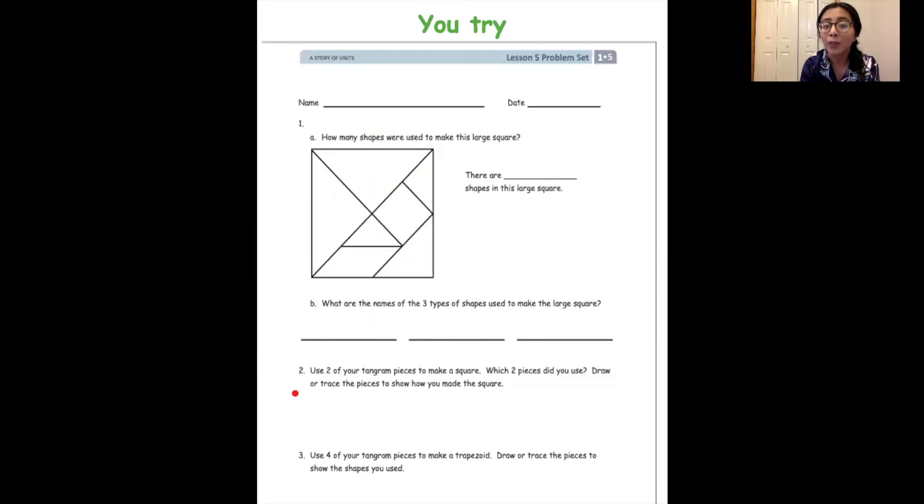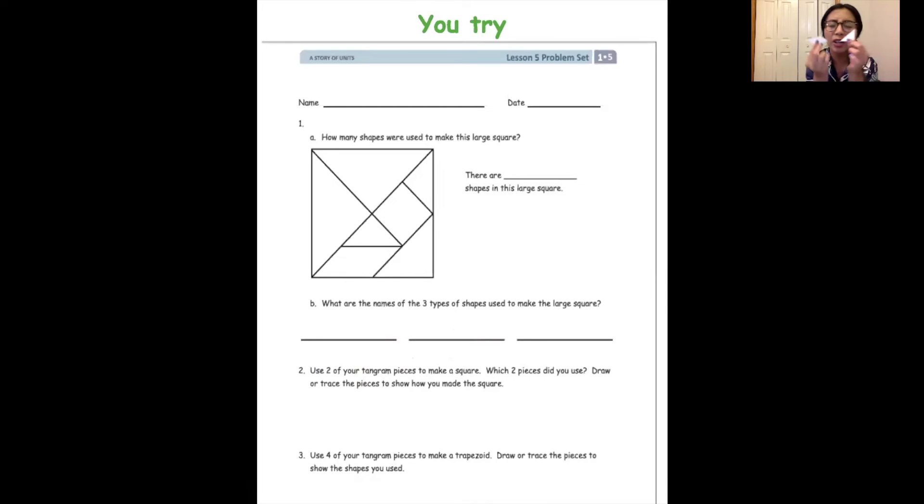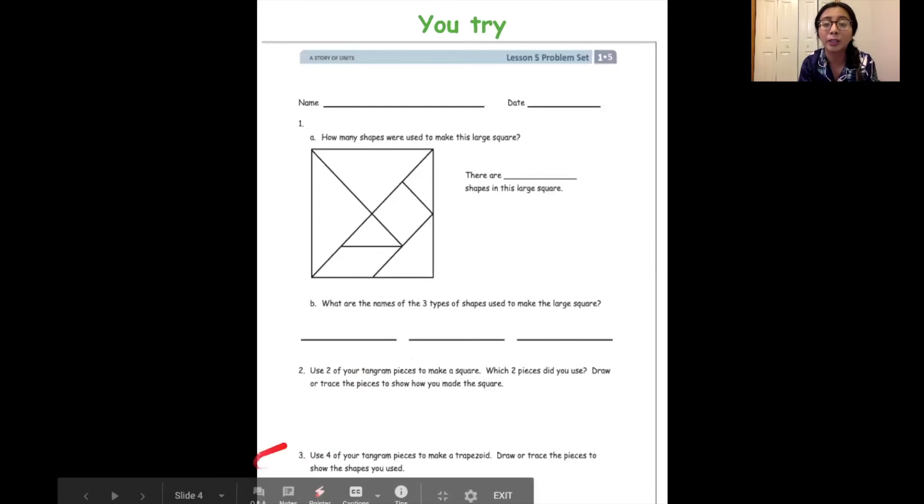Now we're moving on to number two: use two of your tangram pieces to make a square. If you were not able to make your tangram, that's okay — you can just draw it out on a piece of paper. But if you have all the pieces we cut out from the tangram, go ahead and do number two. It says use two of your tangram pieces to make a square — so which of these pieces are you able to use? Then you can draw the pieces out on a piece of paper.